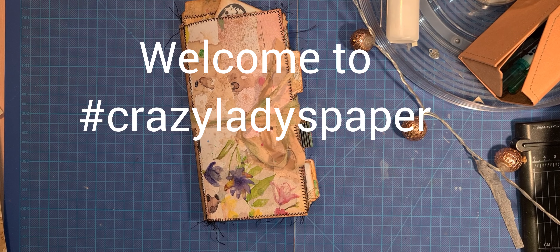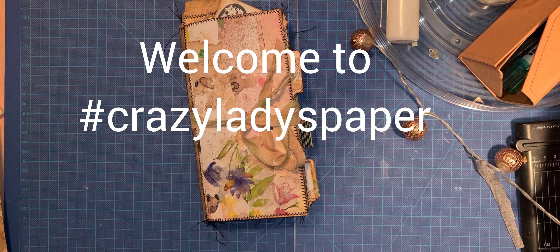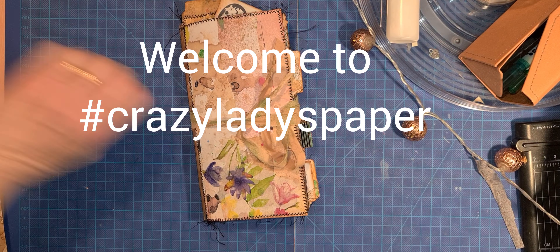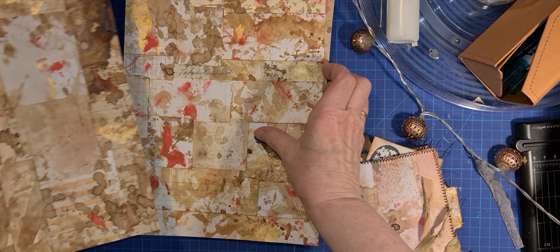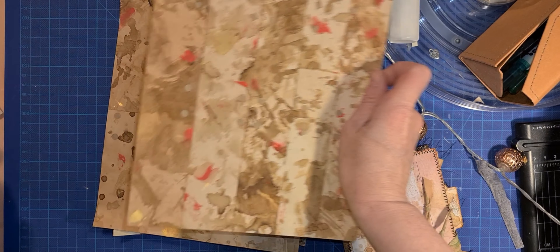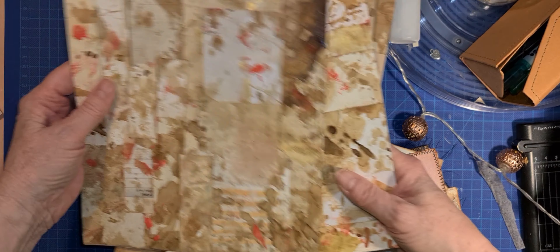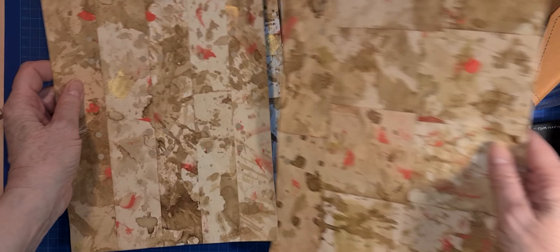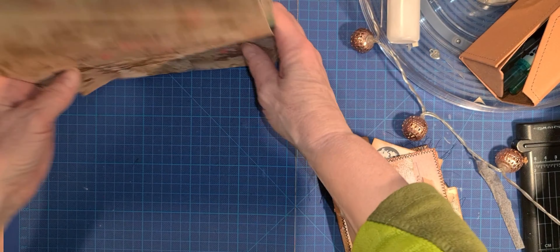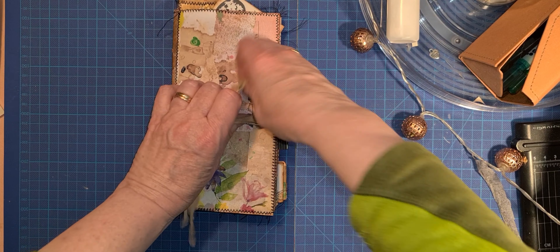Hello girls, welcome to my channel. I'm from Sweden and I have done a scrap from the box, and here is the result. I have shown it before, I love it. It really makes you go out of the box — otherwise you do it so neatly, but not anymore. And here is the result. I am going to do a flip through.